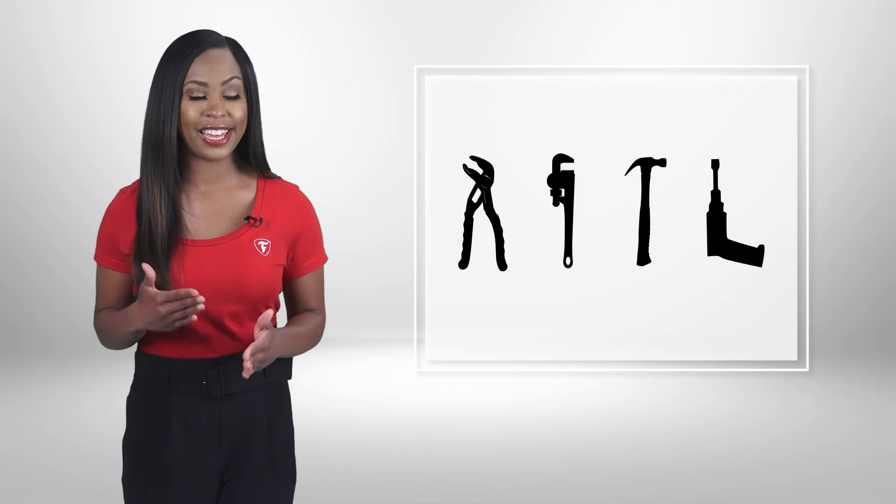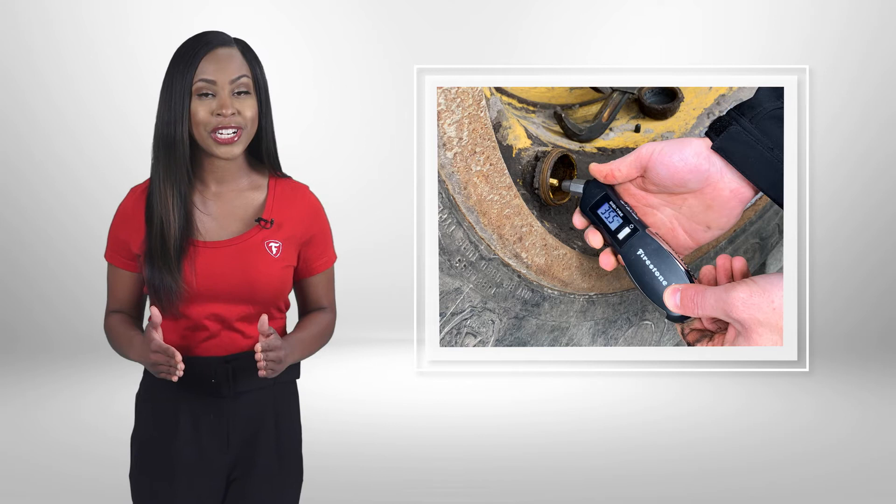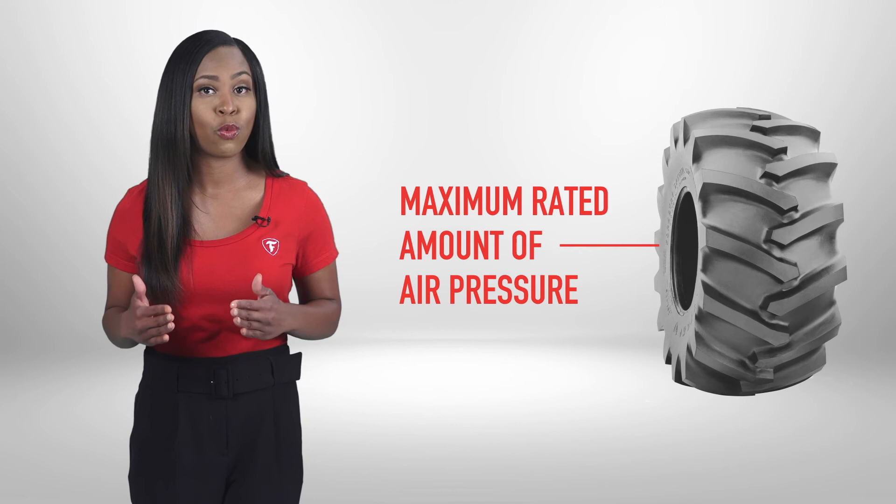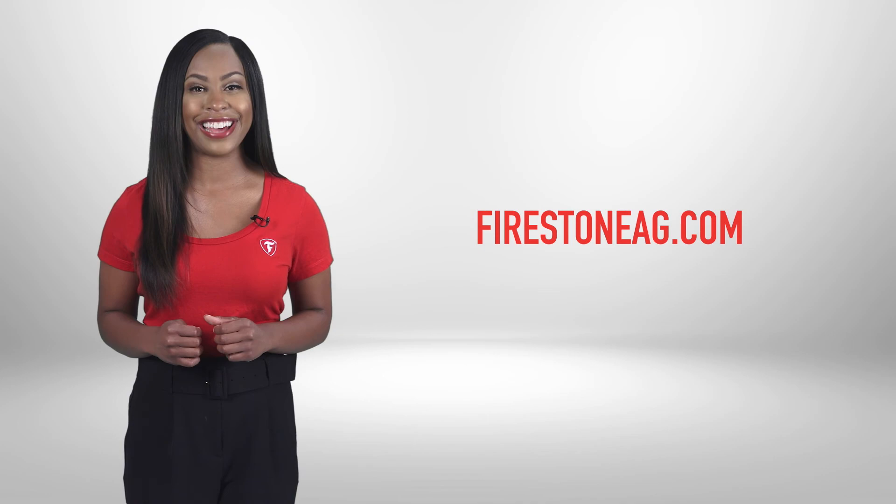Once the cap is removed, check the inflation pressure to make sure that the tire contains the correct amount of air for the load being carried. When in doubt, always insert the maximum rated amount of air pressure found on the tire sidewall, or refer to the Equipment Owner's Manual or FirestoneAg.com.